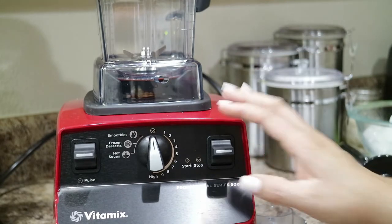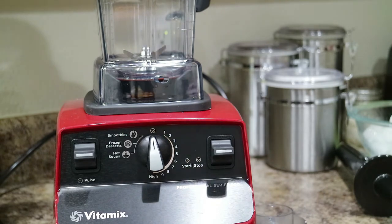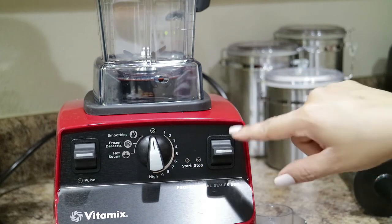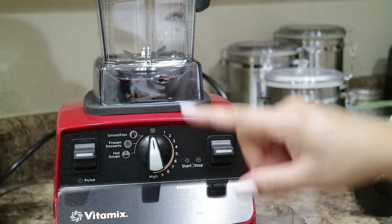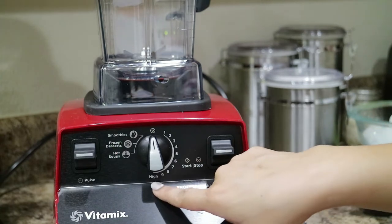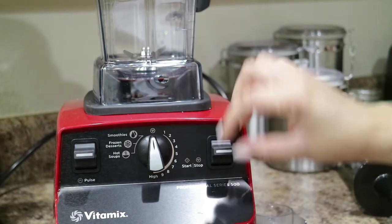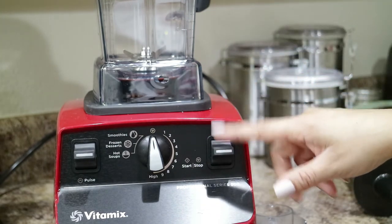I'm just going to zoom in on some of the additional functions and buttons of the machine. We talked about the on/off switch down here which controls the power of the machine base. There's also a start and stop switch. So after you set your variable speed — the variables go from 1 through 10 (it says 9 and then high) — once you set your variable to the speed you want, you press the start and stop switch to initiate the blending process. Pressing it again will stop the blending.